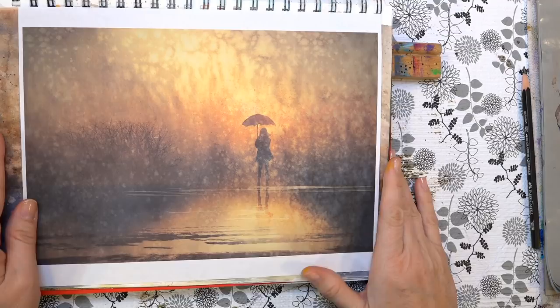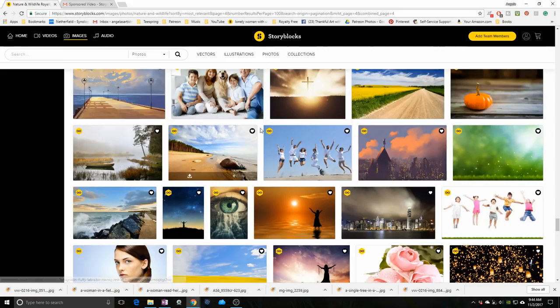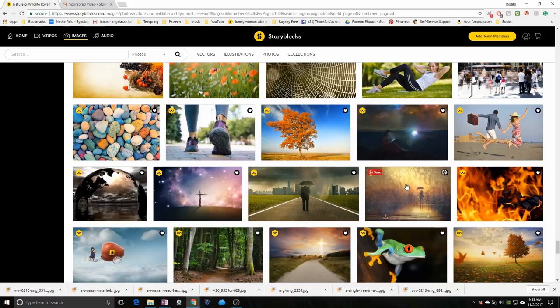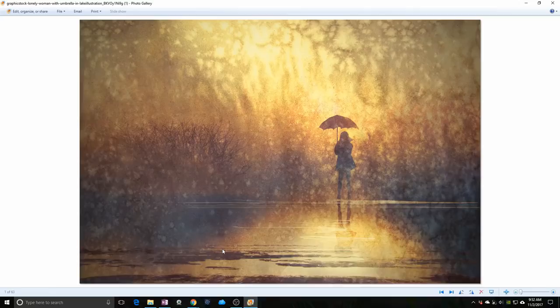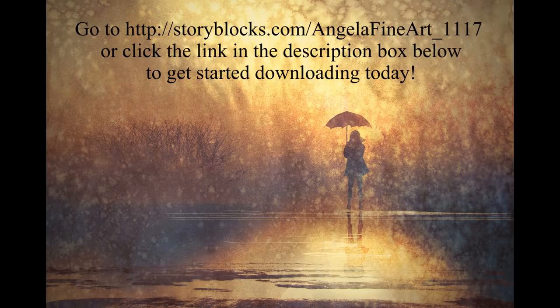This video was sponsored by StoryBlocks. The image we're using for today's painting tutorial was found in the StoryBlocks member library. They have 400,000 images to choose from, including high-quality photos, vectors, icons, and more. Everything you download is yours to keep and use forever, royalty free. They're giving away seven free days so you can try it out. Click the link in the description box below to get started downloading today.